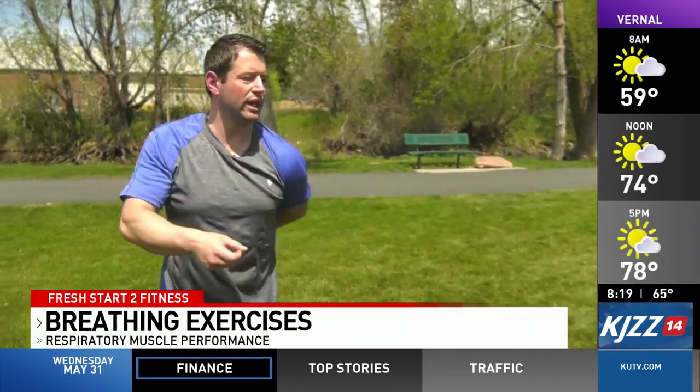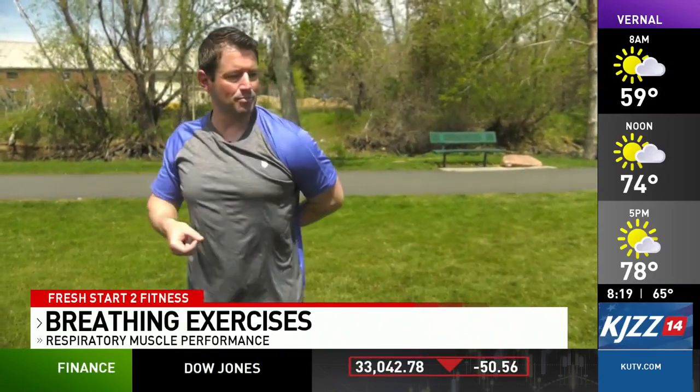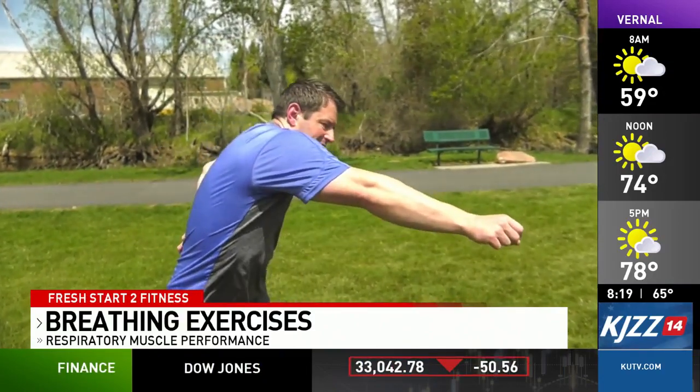Adding that little twist really helps to stretch the thoracic cavity to inhale and get as much breath in as we can, and exhale to get as much out of the lungs as possible. We'll do that five to ten times per side.